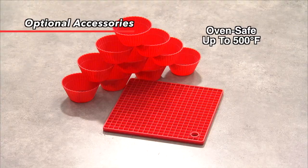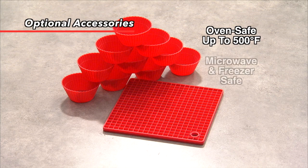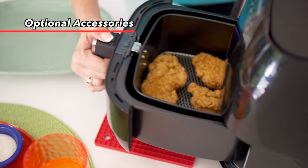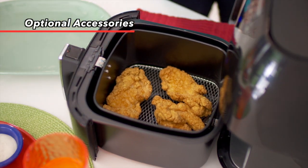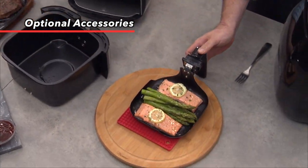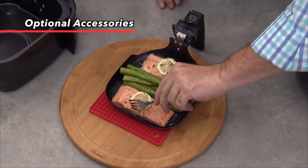But wait — there's more! The silicone cupcake liners are oven safe up to 500 degrees, microwave and freezer safe. The silicone trivet can be used to protect your countertops and tabletops from heat. Simply place your hot fry basket or base tray on the trivet and you'll never have to worry about damaging your countertops again.